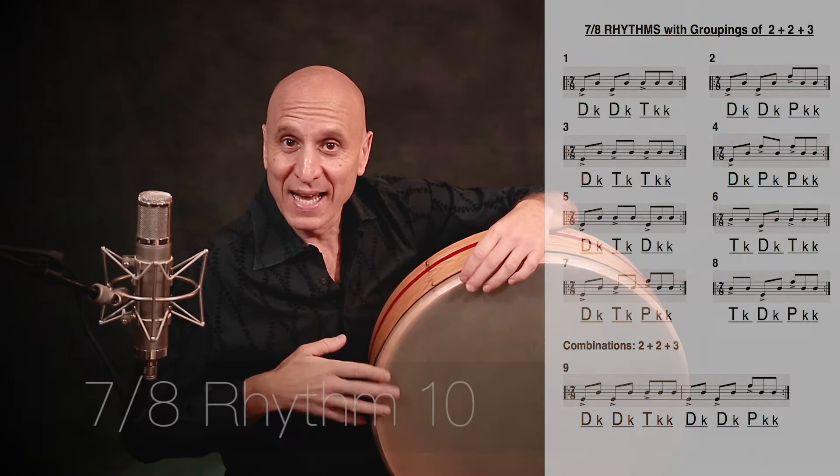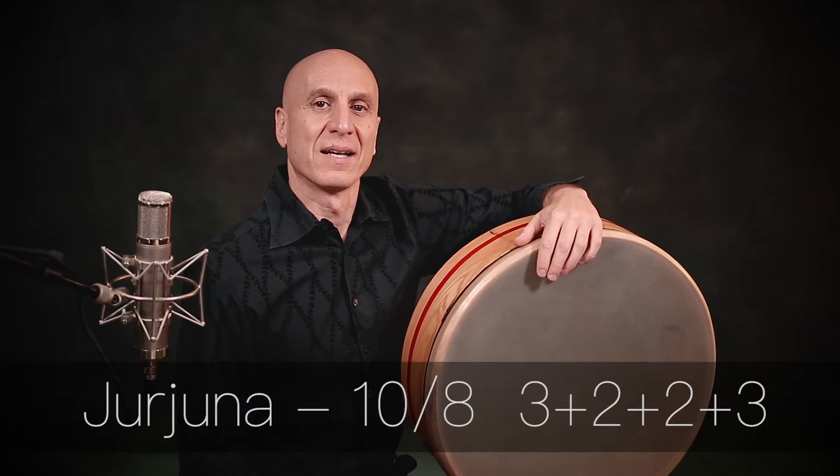Number ten. Doom, ka, theka, tek. Doom, ka, ba, ka, ka, doom, ka, take, ka, doom, ka, doom, ka, bak, ba, ka, ka, doom. Snap their fingers or clap their hands through that and you might feel it like this.